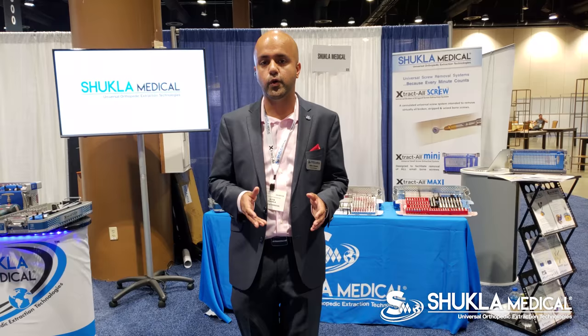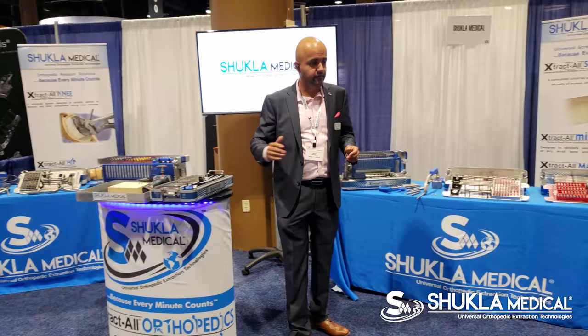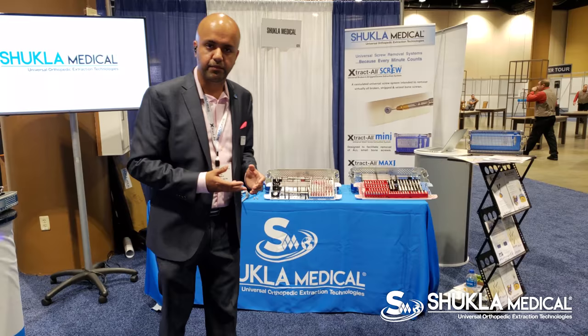At that point, they only had the WinQuist set. Since then, Shukla Medical has expanded its extractile portfolio into multiple different removal sets. We now offer a knee removal set, a hip removal set, a broken strip removal set, and even an intact screw removal set with drivers.